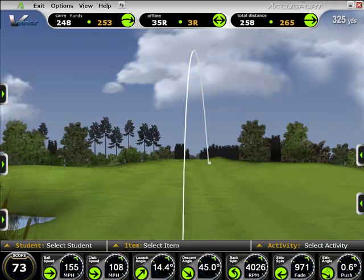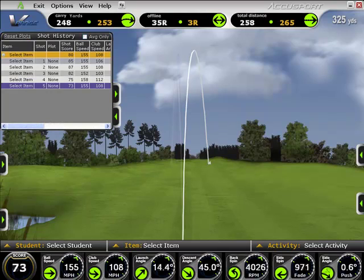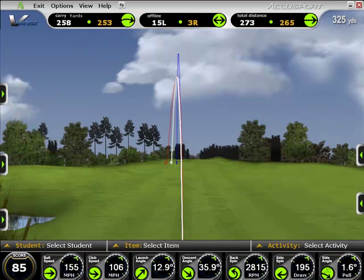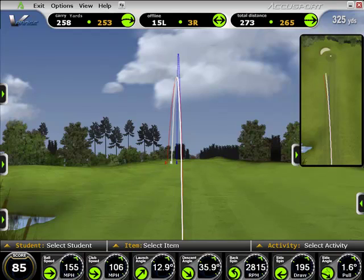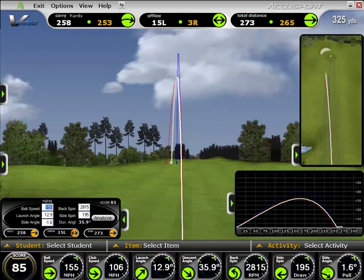If you just want to view one shot at a time, select the single tracer view to give you the feeling of hitting shots on a driving range. In either view, you can compare individual shots of your choice by selecting the shot summary tab and choosing which shots. The overhead view gives you a topside look at line of flight and distance to make comparing multiple clubs even easier, while the profile view gives you a 90-degree look at ball flight to compare total height and roll.